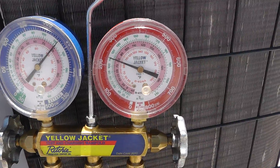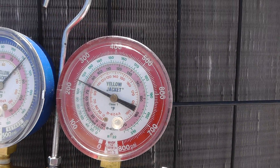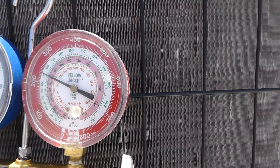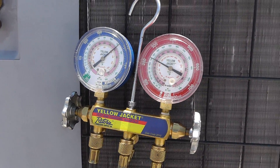Looking back at our gauges here — what do we got? We have about 230 PSIG on that high side, and that matches our low side gauge. Our gauges are hooked up, our manifolds are closed, everything's all tightened up and looking good. We can go ahead and get this system online and start taking some pressure readings to find out what's going on.